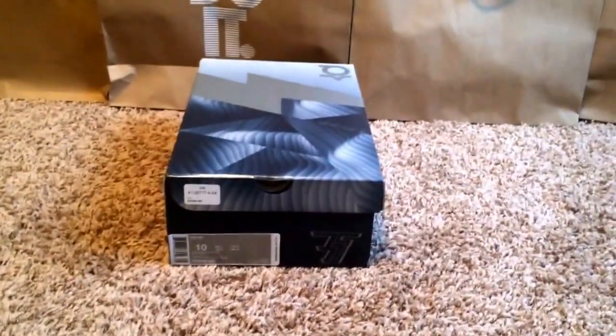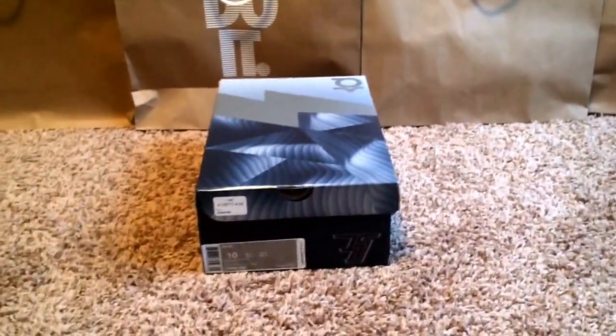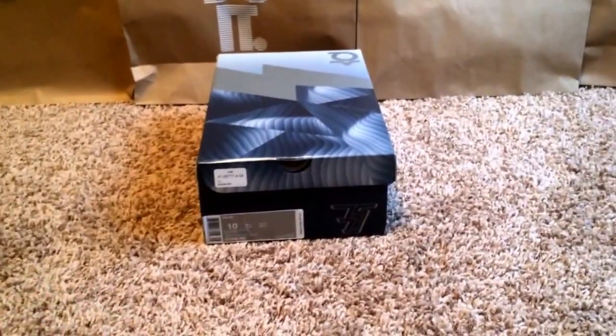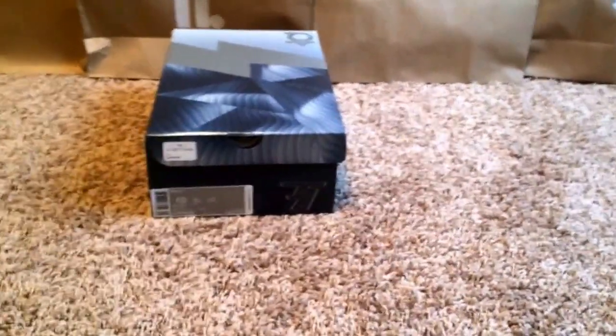Hello guys, I'm back and I've got a nice little unboxing and review for you today. This is a different kind of unboxing because this wasn't a shoe that I talked about like, oh yeah, I know I'm going to get it, I know I want it. Because this was honestly an impulse buy and something that I saw, and I'll get more into detail once I actually get into the shoe.